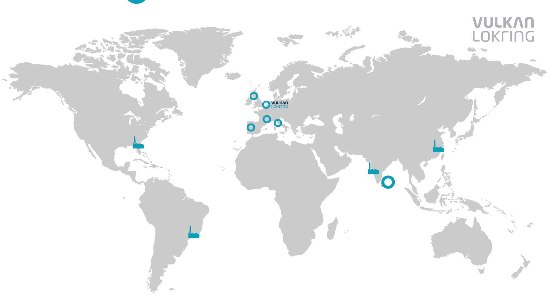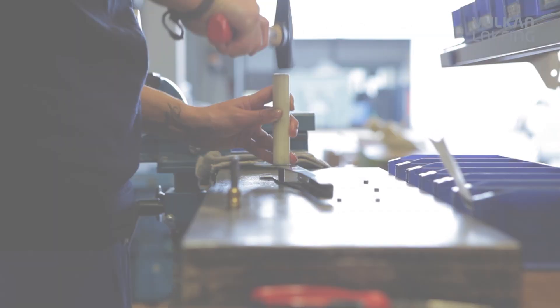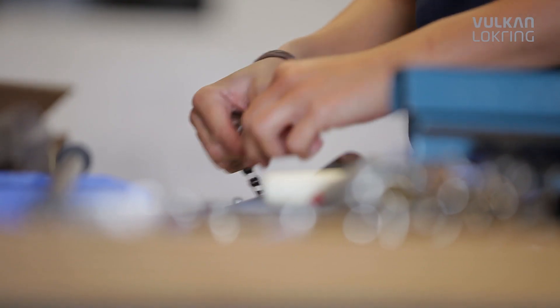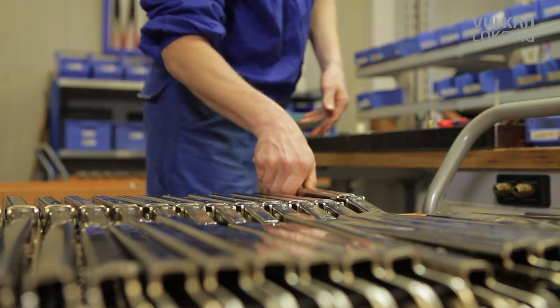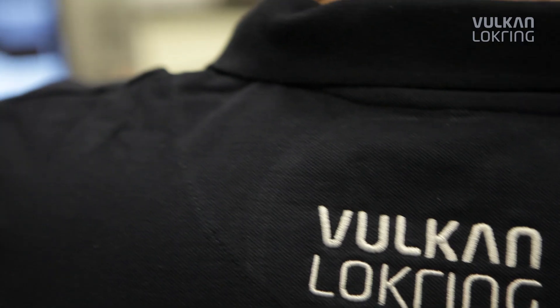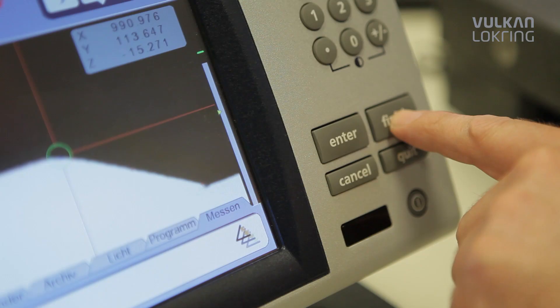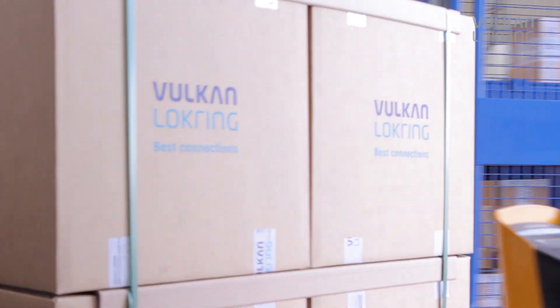That makes Vulcan LockRing the world market leader in solder-free tube connections for refrigeration and air conditioning technology. Five production sites and more than 30 subsidiary companies and sales representatives ensure intelligent solutions, top quality and optimum service. Thousands of installers of air conditioning systems already put their trust in the reliable LockRing technology. Now, LockRing also enables you to take maximum advantage of the cost saving of using aluminium tubes.